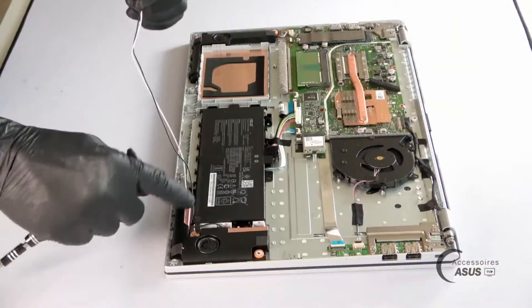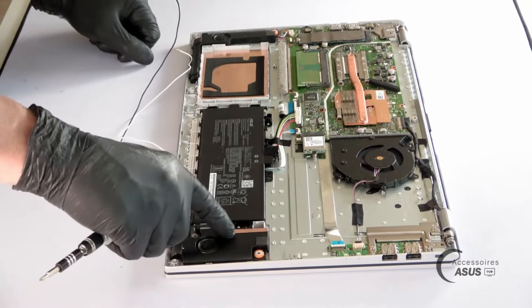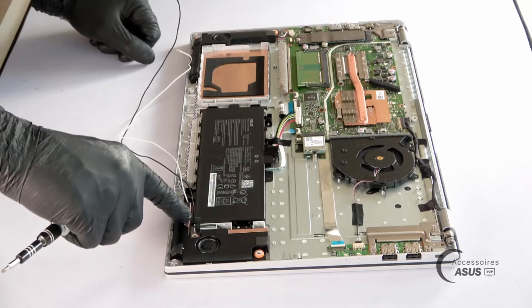I have the Wi-Fi wires and the antennas are positioned on the speakers. I peel off the tape which is on the battery cable and it is stuck to the top case. Here, I have two clips and a piece of the adhesive tape.